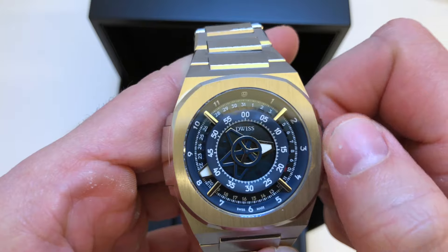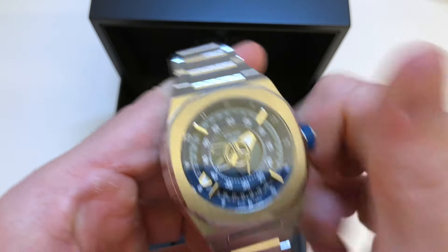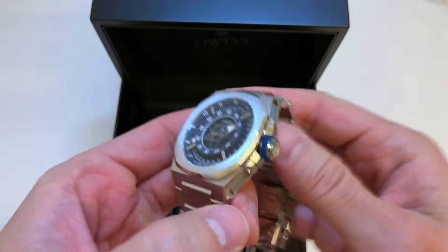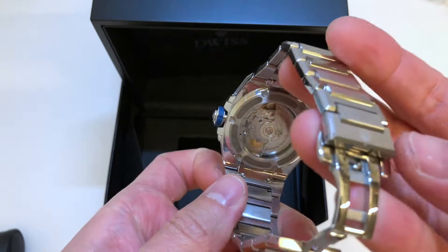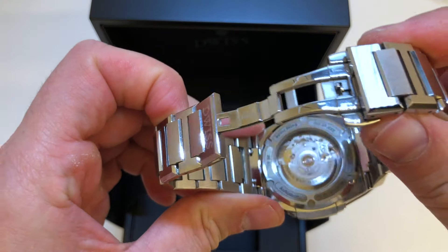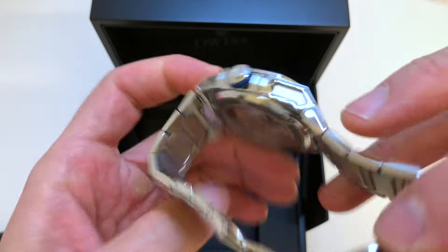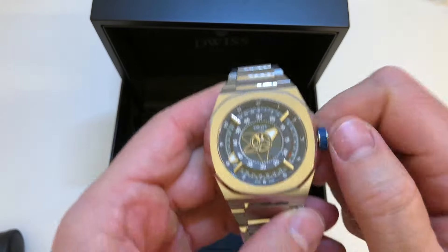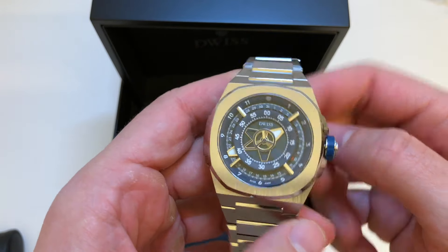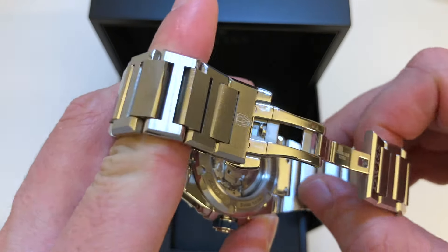The case is made in Switzerland in our partner factory. We have a rubber crown here with super finishing, using an ETA 28-24 movement, elaborate grade, and we have an exclusive easy interchangeable mechanism where you can easily interchange the bracelet.